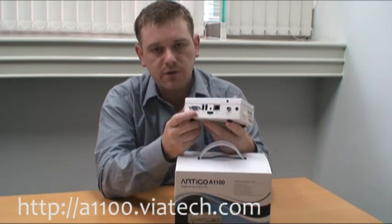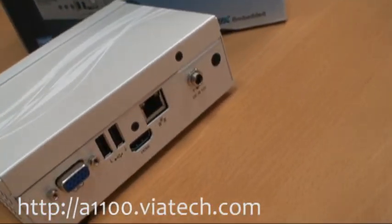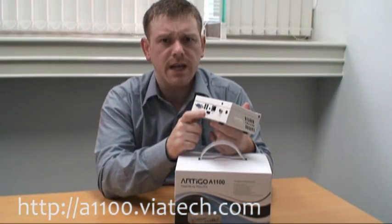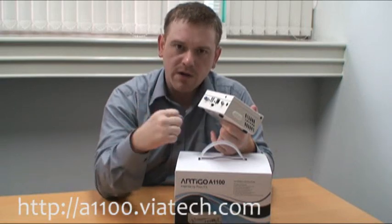An on switch around the back here, as well as a VGA port, and you're also getting an HDMI port so you can connect this directly to your high definition flat screen TV.